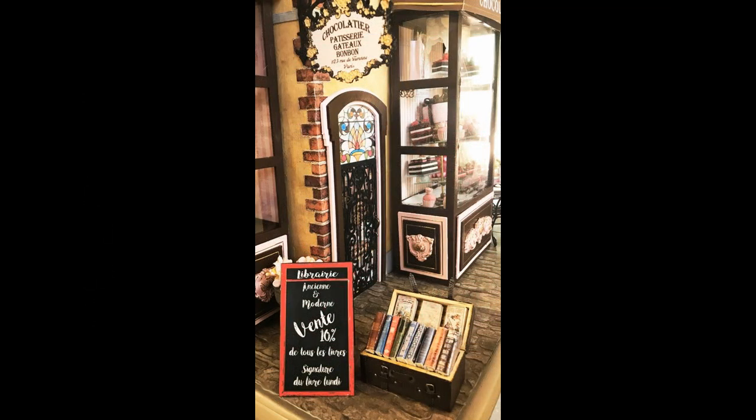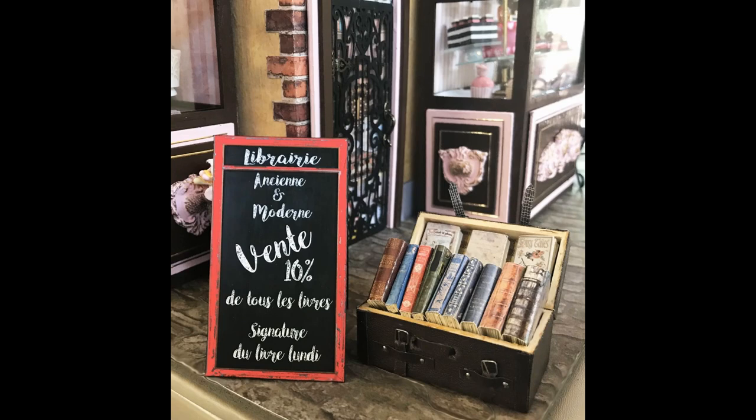The last piece I did is the sandwich board sign advertising the store, a sale, and a book signing that's going to be happening — all in French, of course. Since there was just the window, I thought it would be nice to have a little more presence of the store, so I added this and just set it on a corner. I've also got a little chest for my stash that has rows of books in it — the same books I used in the windows, just stuffed with paper — a nice addition to go along with the window itself.